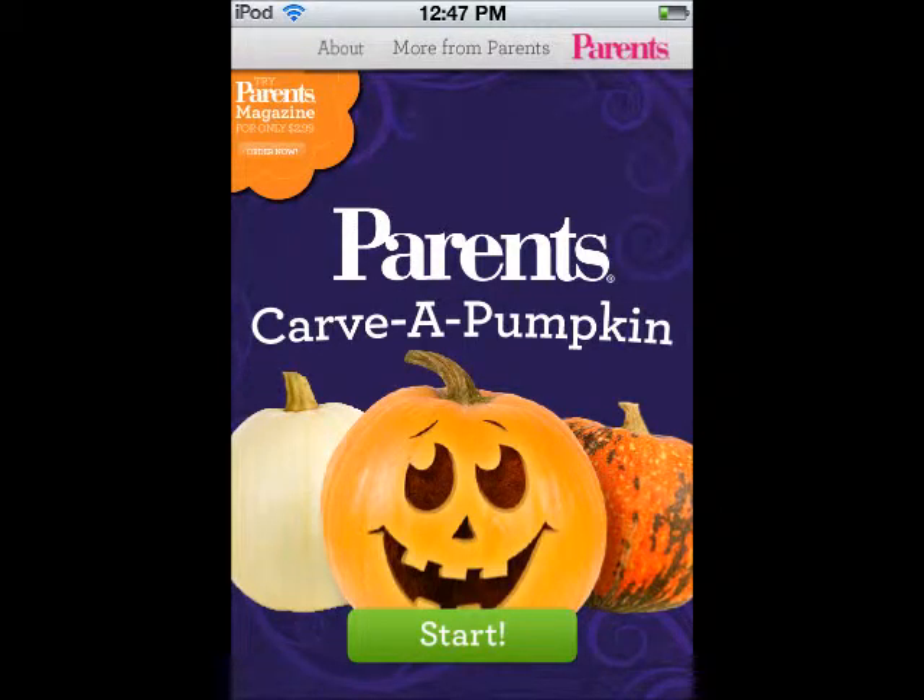Hello, and welcome to another Halloween app review by the Scary Hans Nation. This app I'm reviewing is Parents Carve a Pumpkin. I don't know why they have the word parents in there, but they do. But anyway, let's just get started.